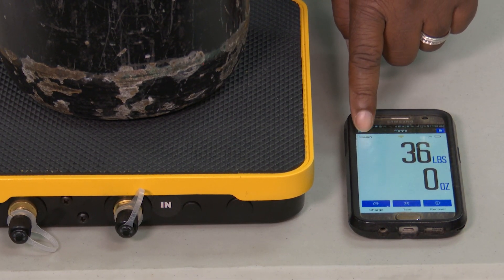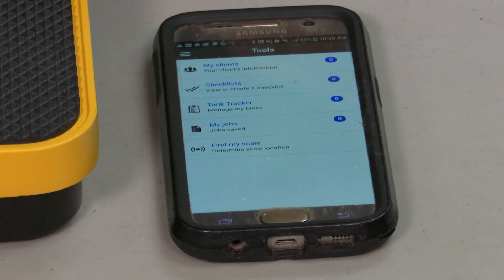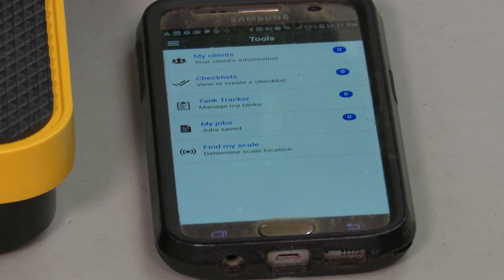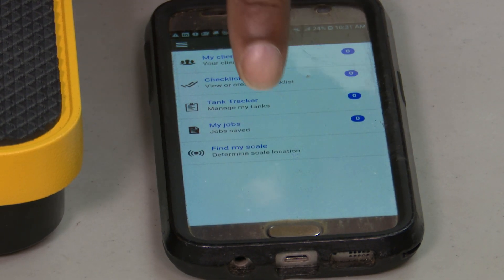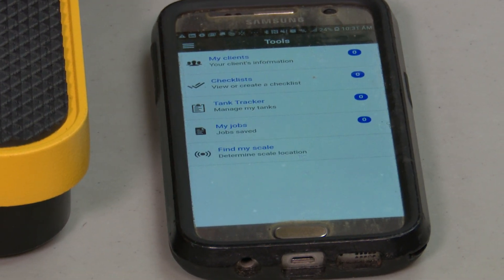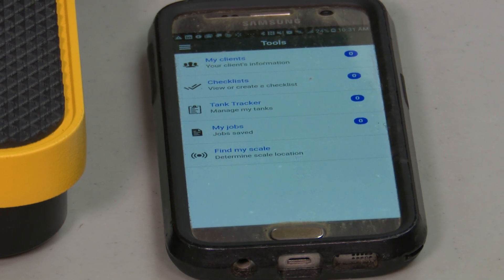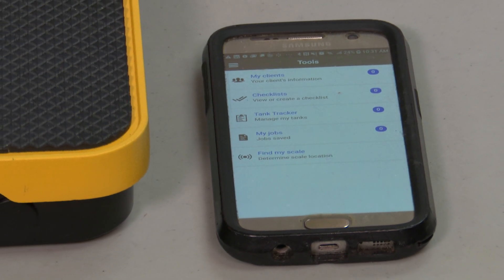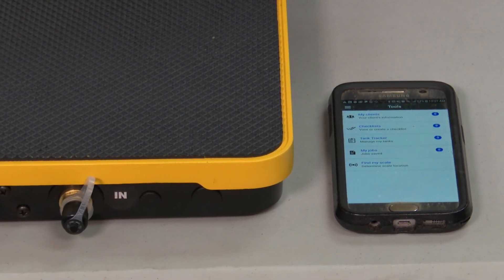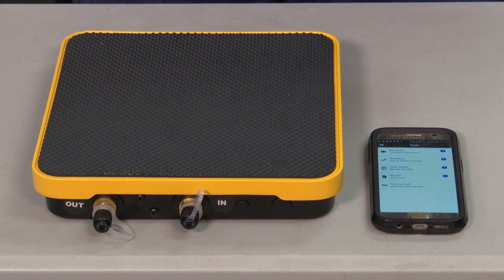We could actually save that reading, then go to tools — there are a bunch of different settings on your screen. If this were a particular job or a particular client where you've had to add refrigerant several different times and wanted to track that, you could save all that information and email it out to your service manager back at the shop. This lets you keep a very detailed log, which is especially important with all the EPA changes and different refrigerants — as technicians we want to make sure we're properly documenting our refrigerant usage and removal from systems. This is your CPS Wireless Refrigerant Charging Scale.